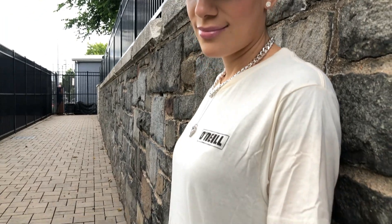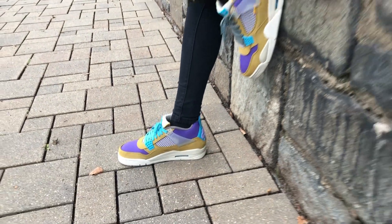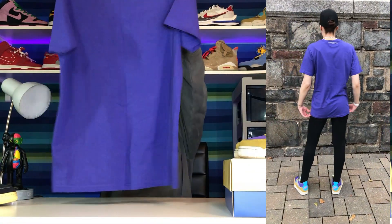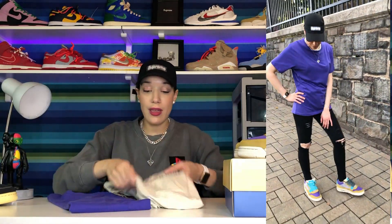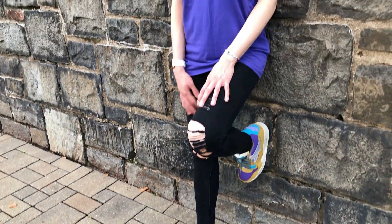For my second outfit idea, I went for a nice purple graphic tee — it still has the tag on it. I paid $8 at Marshalls. I loved the way this looked because it went really well with the purple on the toe box and the ankle part of the shoe. Let me know what you guys think — did you prefer the cream-colored top or the purple, or both? In my opinion, I liked both because it gives you more options and you can play with the colors the shoes provide.